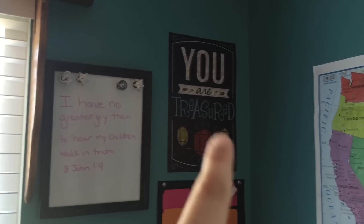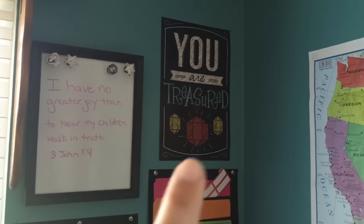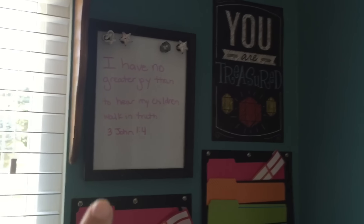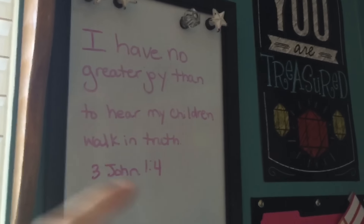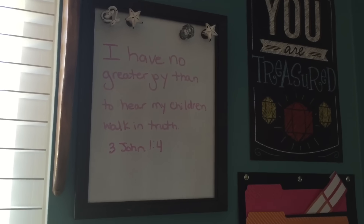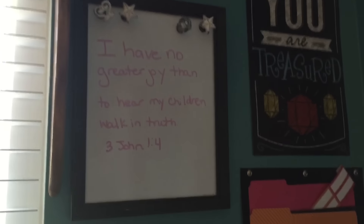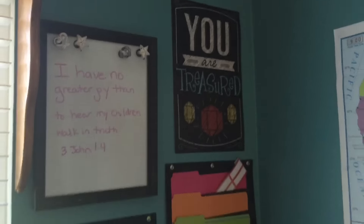Right above it I have this leftover from our first year of school — I got a pack of three at Dollar Tree, so I threw that up there. This was actually a magnetic board that my kids found at a yard sale. It had fabric covering it; I took the fabric off and then got some wipe-off contact paper — a roll for a dollar — and I just made it a magnetic whiteboard.